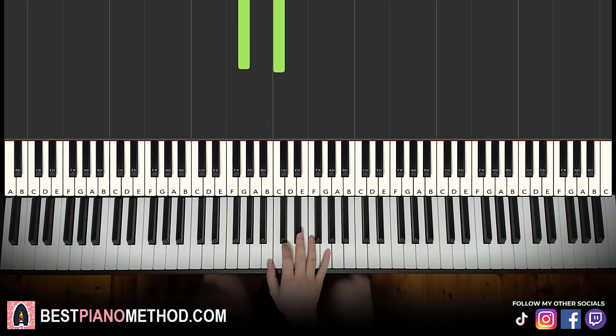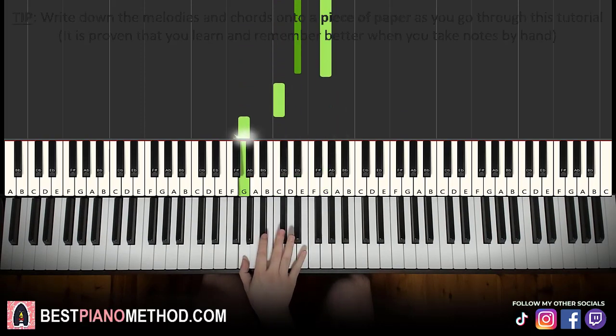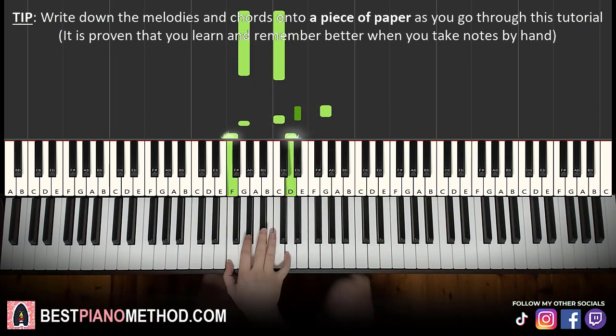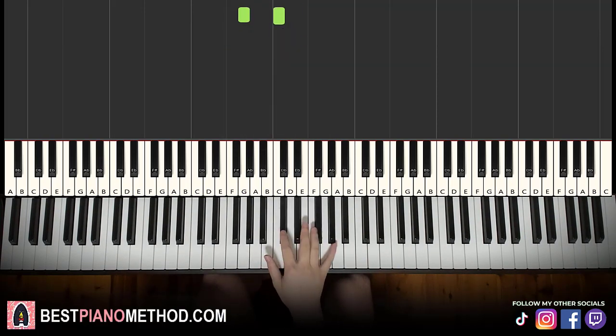So five elements: first of all, we have E flat and G as a double note, and then two single notes — C, G — and then FD as a double note, and another double note G, C, like that. Practice that for the right hand because that's the main difficult part — the right hand.